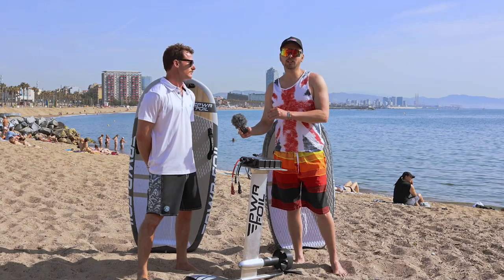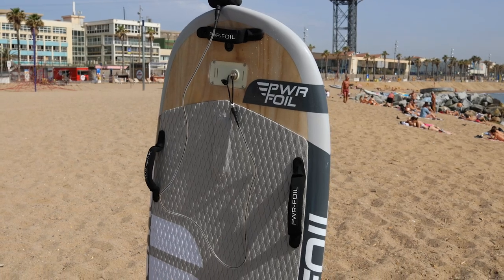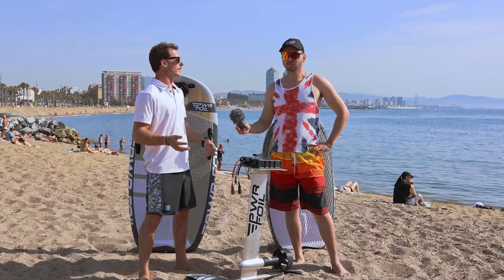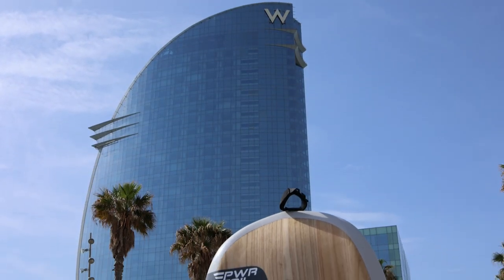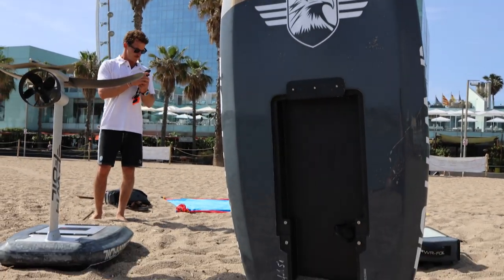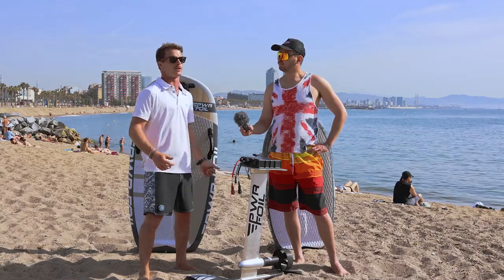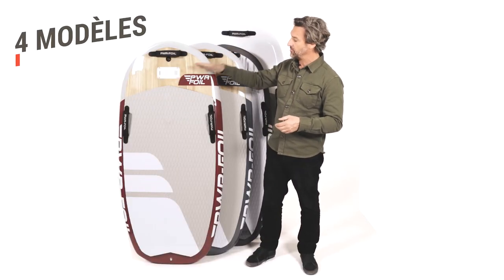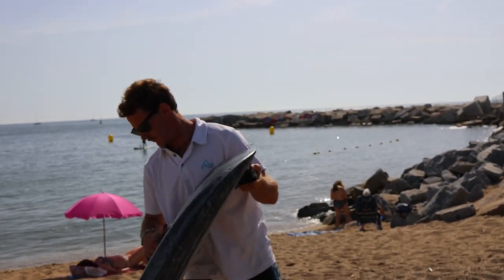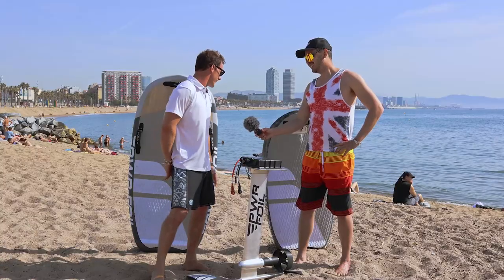Let's start with board sizes — I know you offer four or five sizes, tell me more. Yeah, we start with the 5'9", perfect for rental schools, beginners, and any kind of rider — lightweight, heavyweight, or even two people on the board. Then the 5'7", a very fun board to ride. Then the 5'1", and finally the 4'4" — the more sporty option for the most advanced riders.